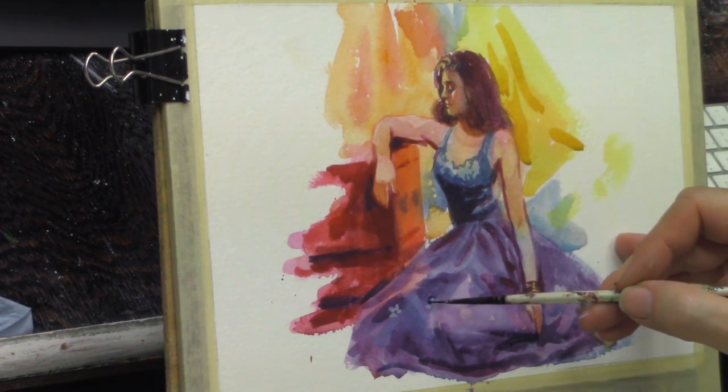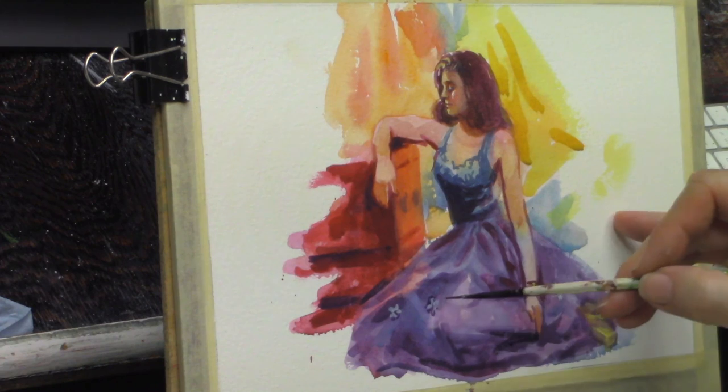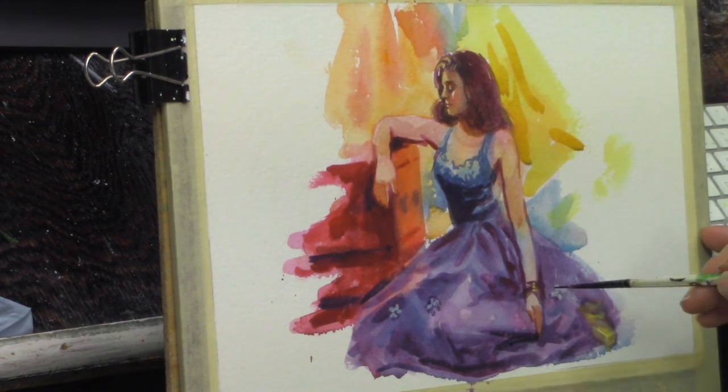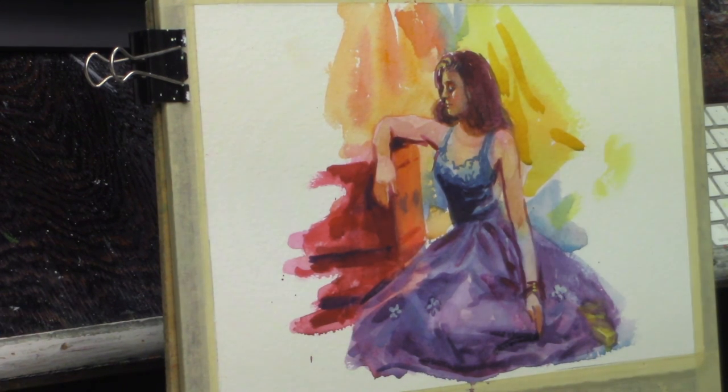Right here at the end I'm using a little bit of casein — you could use gouache as well — just to do the little flowers on top of the dress. This was just a quick little demo I wanted to do to get my hands back into watercolors and casein.